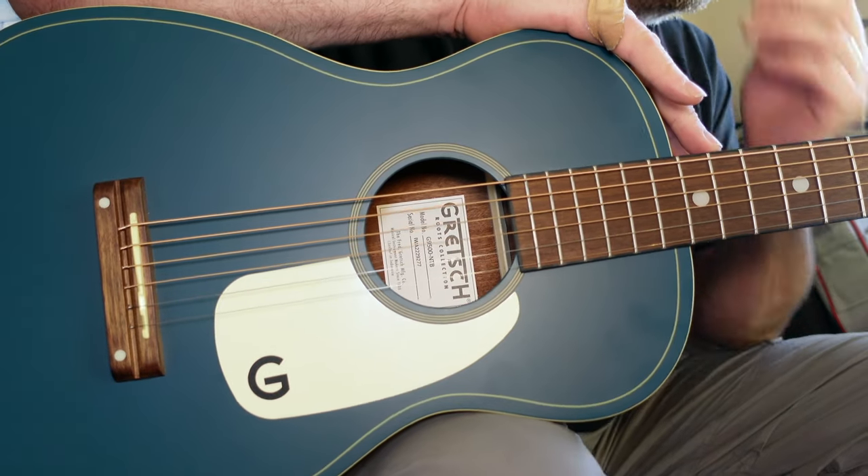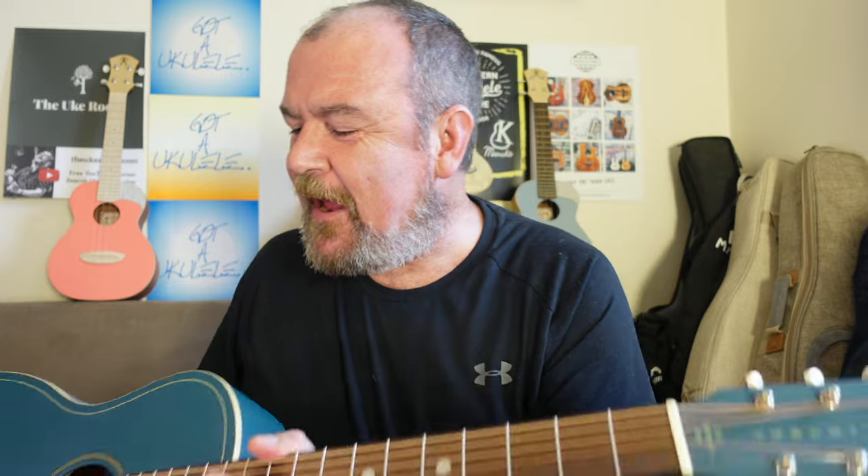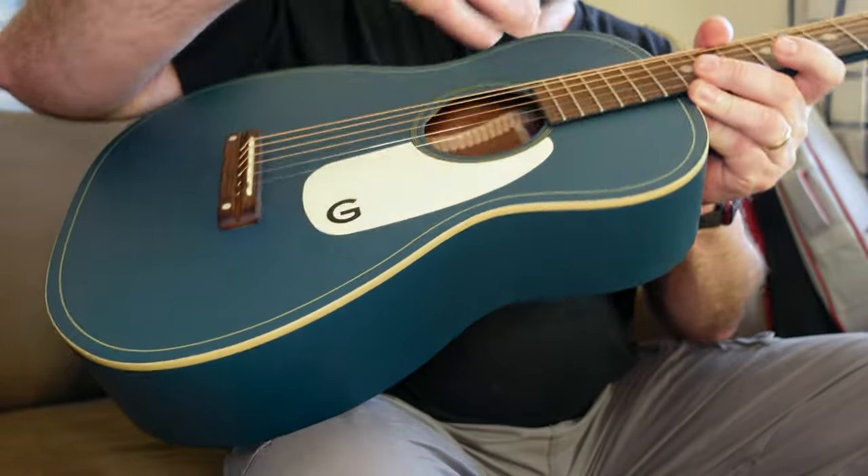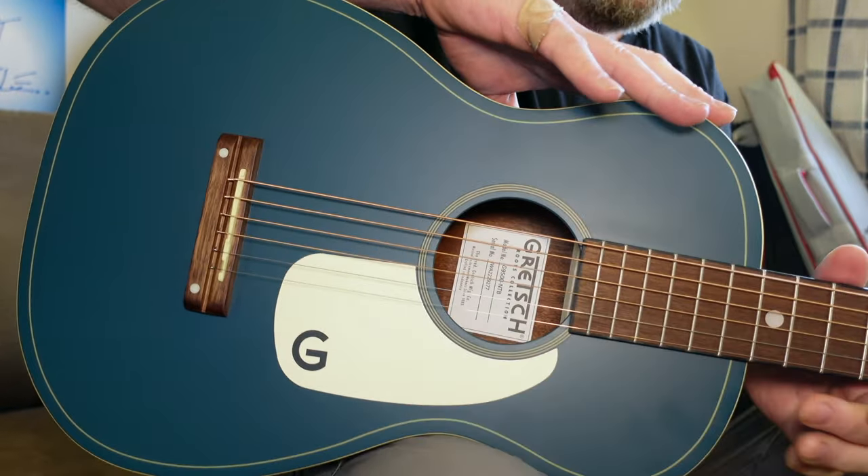Now, it's interesting — I do ukulele reviews, and if I saw a ukulele that came to me like this, when I get into the specs, I'd probably be running a mile and not expecting the best. This is all-laminate plywood — all-laminate basswood — basswood being the cheapest material instruments can be made from. It's also covered in a flat paint and it comes in a range of colours. This one is called Nocturne Blue. There's also a black sunburst — this is a limited edition colour — and a load of others.